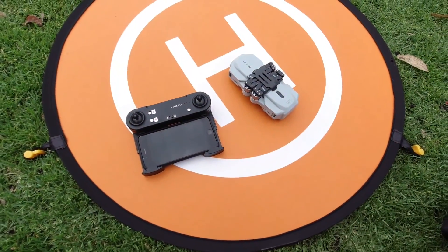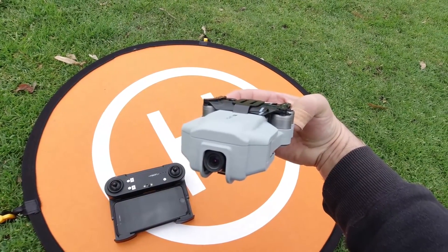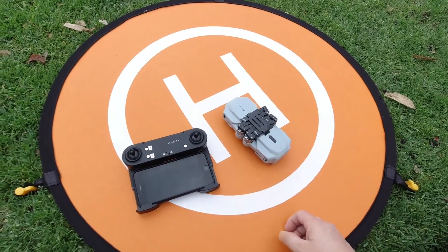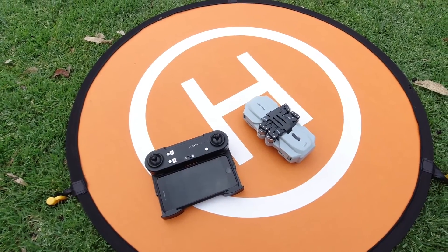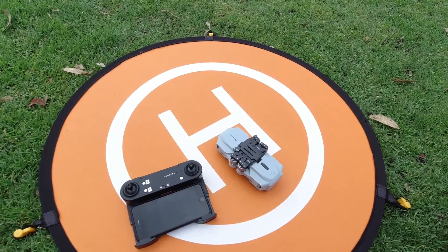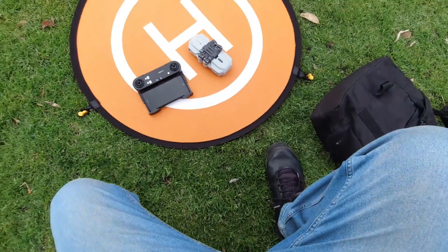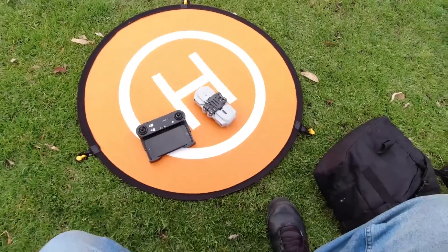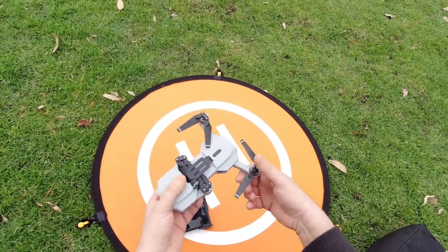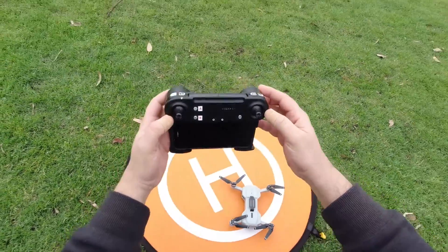This particular drone does not have a stabilized gimbal or anything, so there is going to be some movement, which is expected from these types of cameras. The winds are coming in now — about 29 kilometers an hour forecast for this time of day. I'll give it a go, set it up, take my maiden flight test, and see how it goes in this wind.